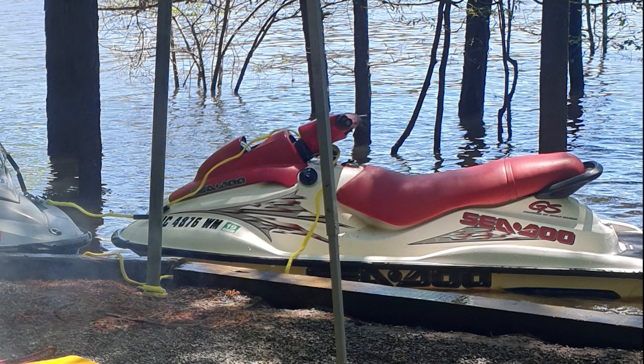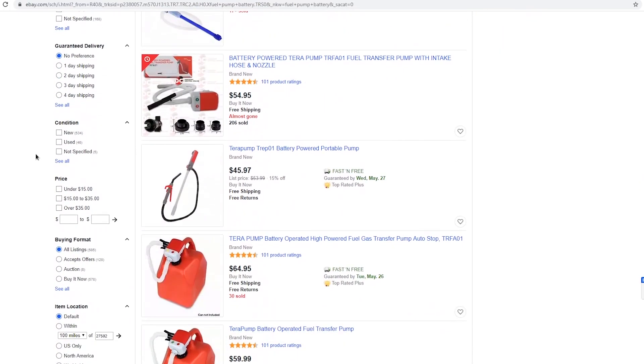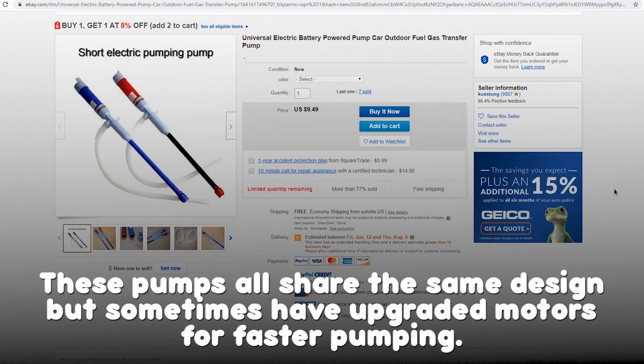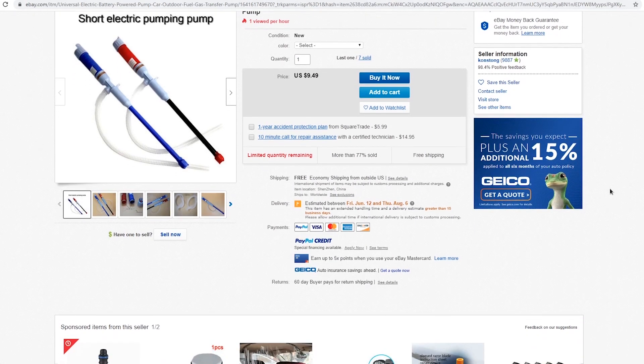So instead of modifying the nozzle to keep pouring gas like a caveman, I hopped online to buy myself an inexpensive fuel pump. At the time of recording this video, the pump is around $14 on eBay. However, last spring when I bought it, it was $20 on Amazon and only $8 on eBay for the same pump.